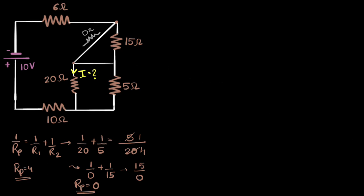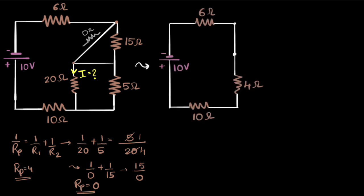So here is our 10 ohm resistor. Here is that 4 ohm resistor replacing the 20 ohm and 5 ohm parallel pair. And this I have replaced with a zero ohm — remember, zero means a wire with no resistance. Now, can I find voltage and current through all these resistors? I can't yet because I don't know the voltages, but I do see that these resistors are all in series, so let me go one step further.